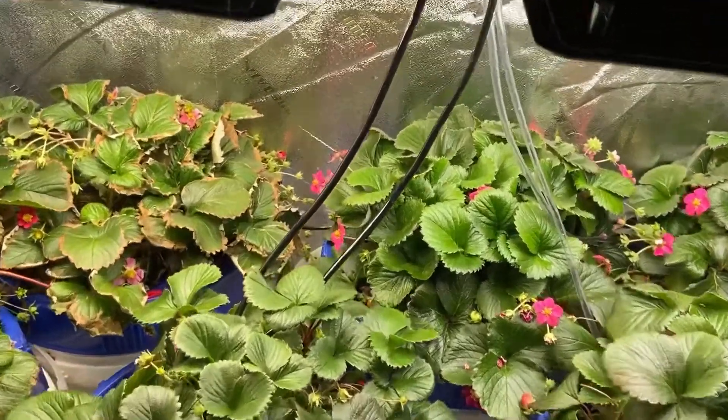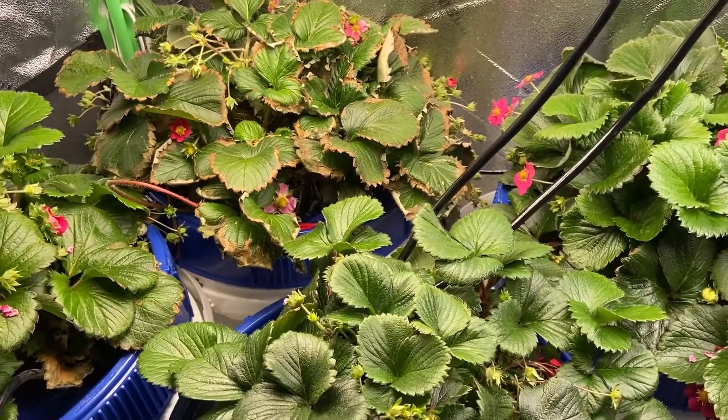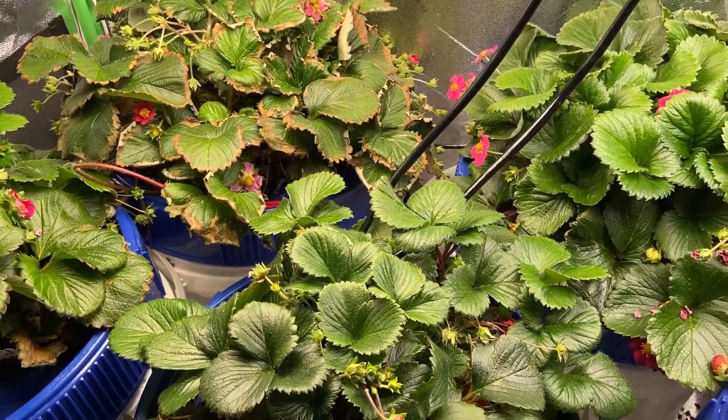Hey guys, I kind of just wanted to do an informal video today. I'm just going over the different types of issues you might have with strawberries when you're growing them.